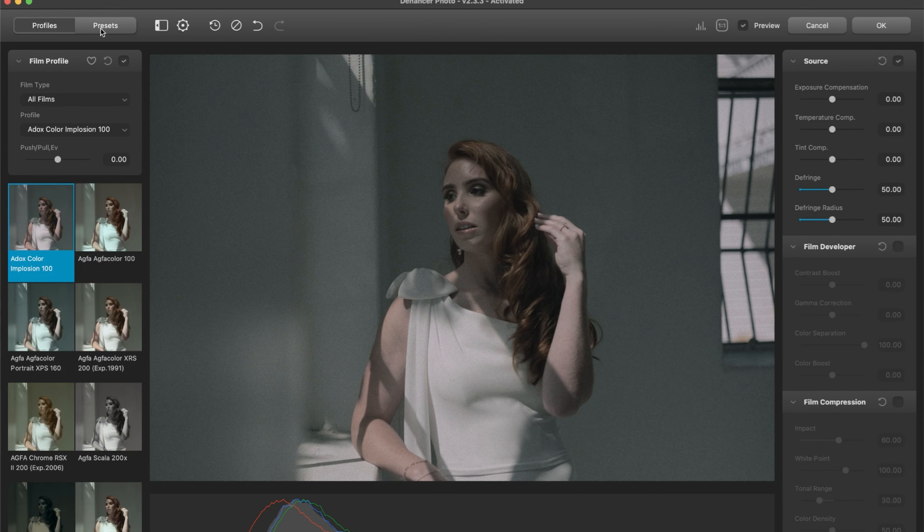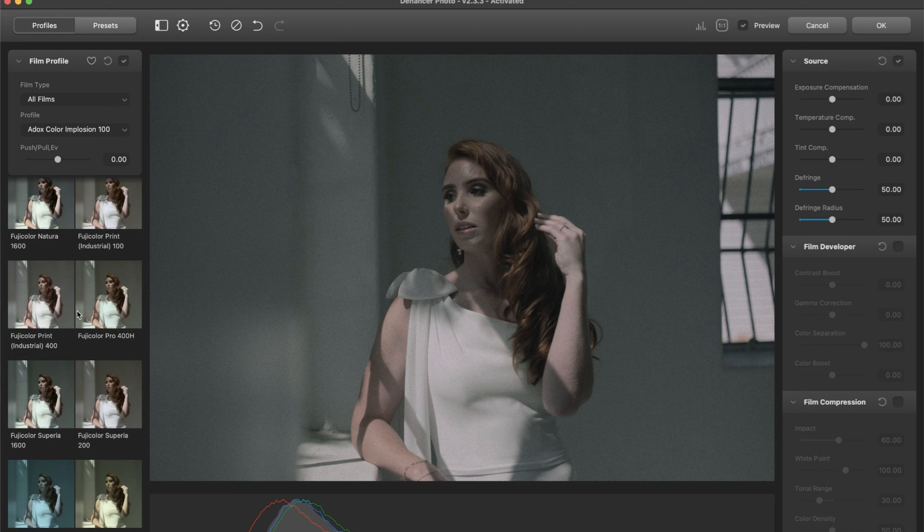One thing I like to do is just start with a profile. One film that is very popular, or was for wedding photography, was Fujicolor Pro 400H. People love that film. So we're just going to click on it and start with that. Already liking the results.